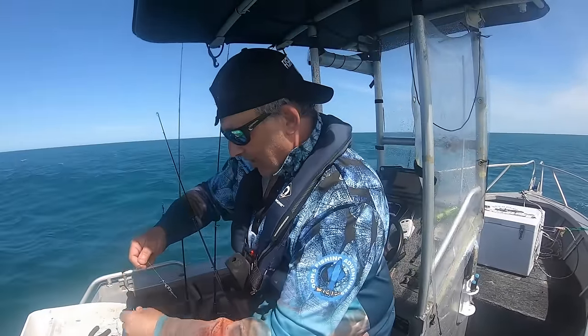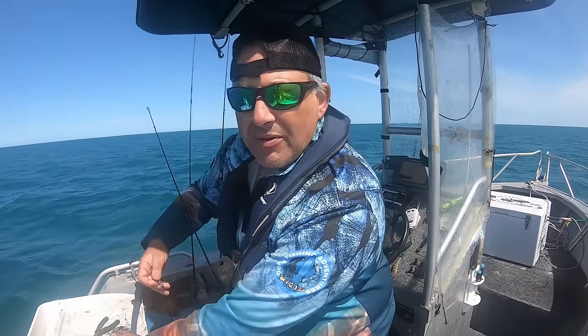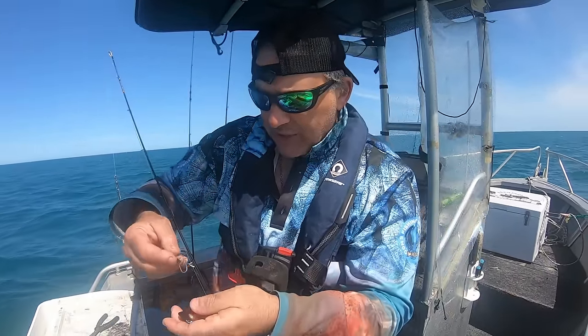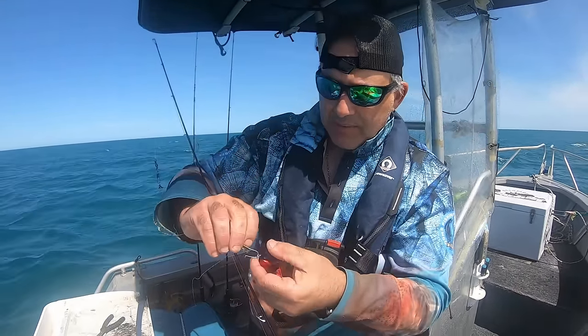I've got the sea anchor out because I'm drifting pretty hard. I want to use my all-heavy sinker, but I'm using this — it's a new sinker by Vexed Fishing. Let's give this a try.